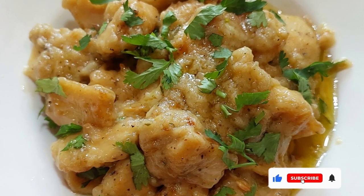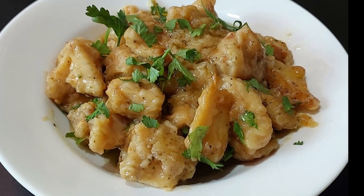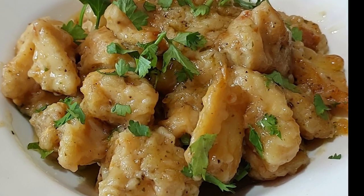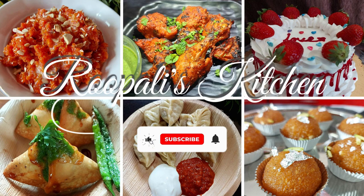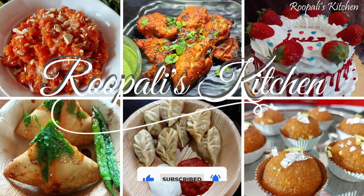Hello friends, I am Rupali and welcome back to Rupali's Kitchen. Today I am taking a recipe for Butter Garlic Chicken. This chicken is going to be very tasty. Before watching the video, please subscribe to my channel.